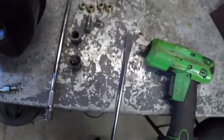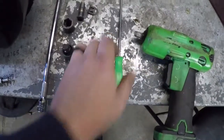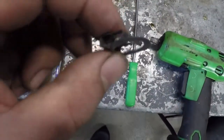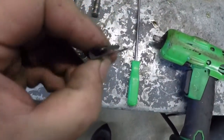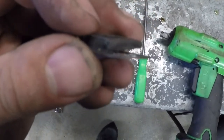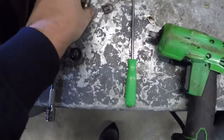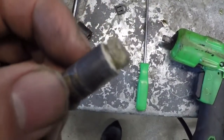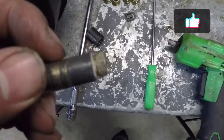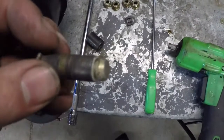You also need a flathead screwdriver — a longer one is preferred, but a pocket screwdriver works too. This is the clip that you're going to be taking off. You can see how it's got that little ledge right there — you have to pry that ledge up and over the tip of this.